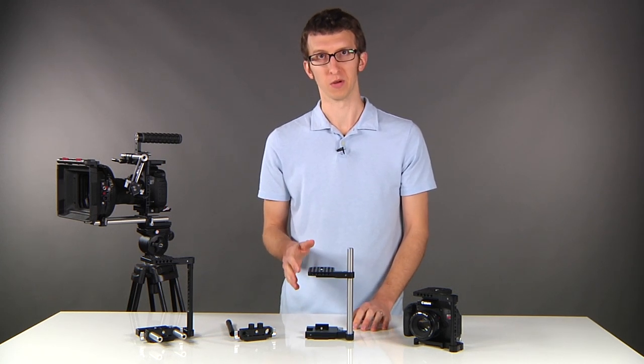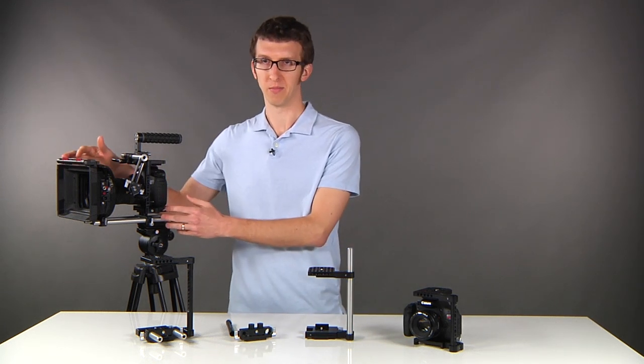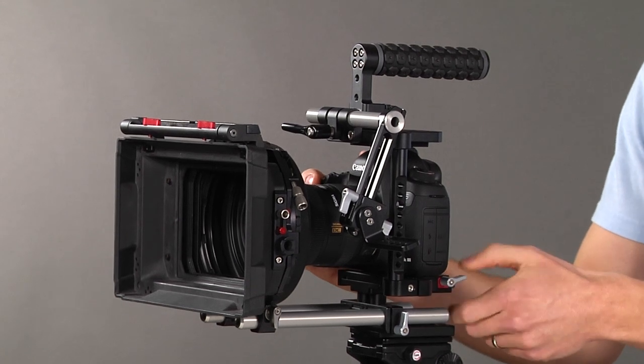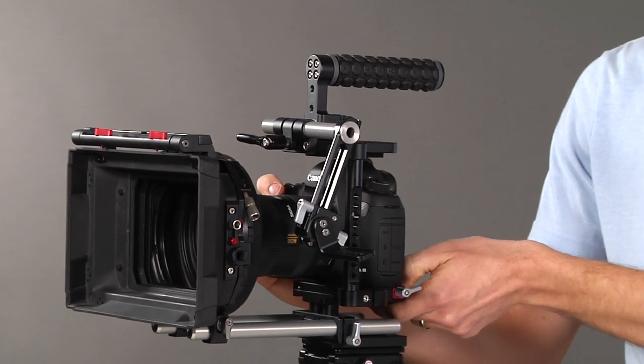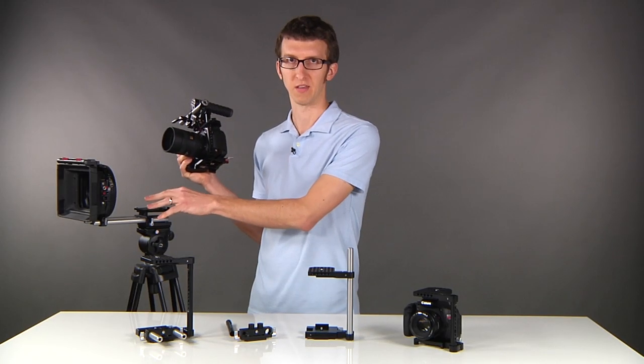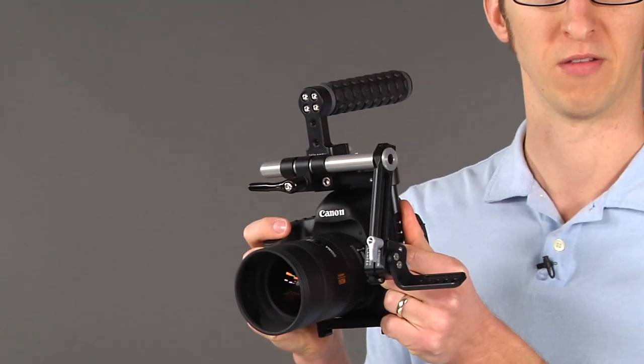Another great feature is the quick release. So if you have your studio rig here with your camera, matte box, and follow focus, to remove the camera quickly, turn the thumb screw, push the pin down on the dovetail, slide back and lift off. This is great because you leave all of your studio accessories back on your tripod and you're able to shoot in a very compact handheld configuration.